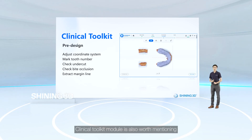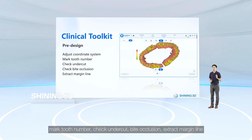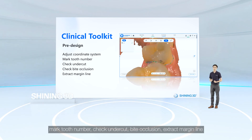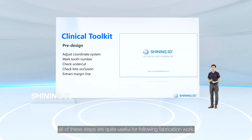The Clinic Toolkit module is also worth mentioning. You can adjust the coordinate system, mark tooth numbers, check undercut and bite occlusion, and extract margin lines — all of which are quite useful for the following fabrication work.